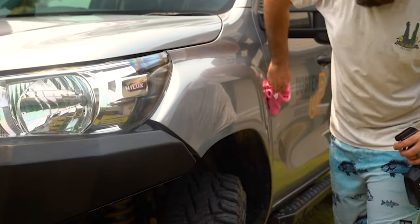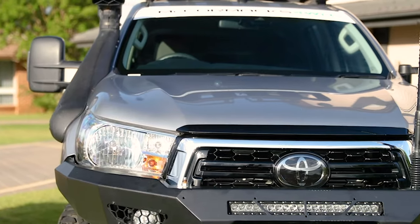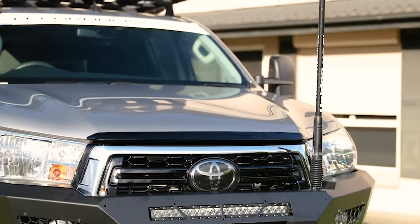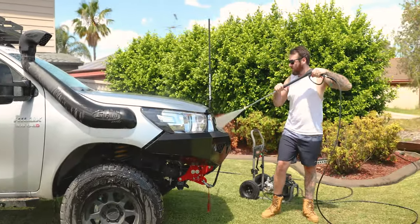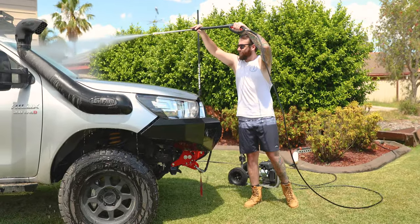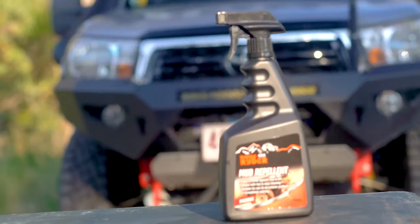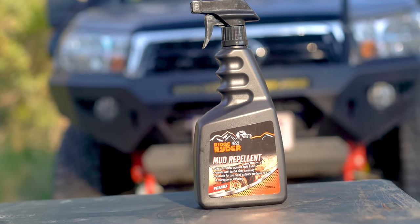Ridge Rider Mud Repellent leaves a clear, non-stick film over the vehicle, which can be easily washed off later. When you're back on solid ground, simply hose your vehicle off to easily remove excess mud and dirt. Give your 4x4 a quick wash with Ridge Rider Extreme Car Wash, and you'd be hard-pressed to tell that you ever left the road.